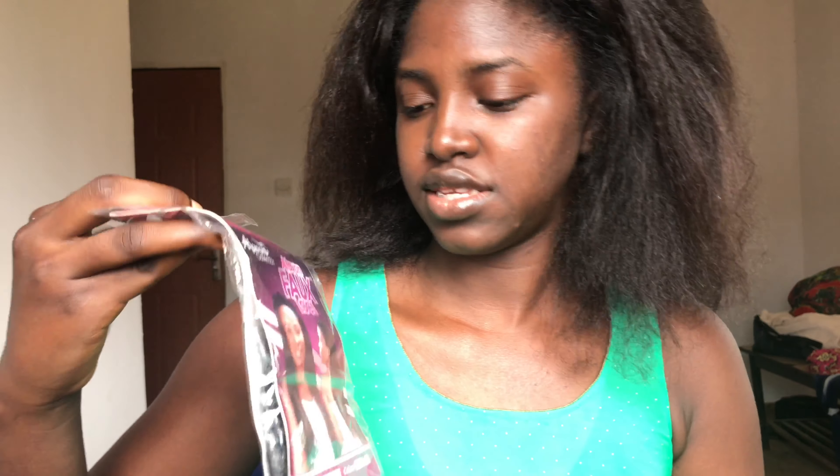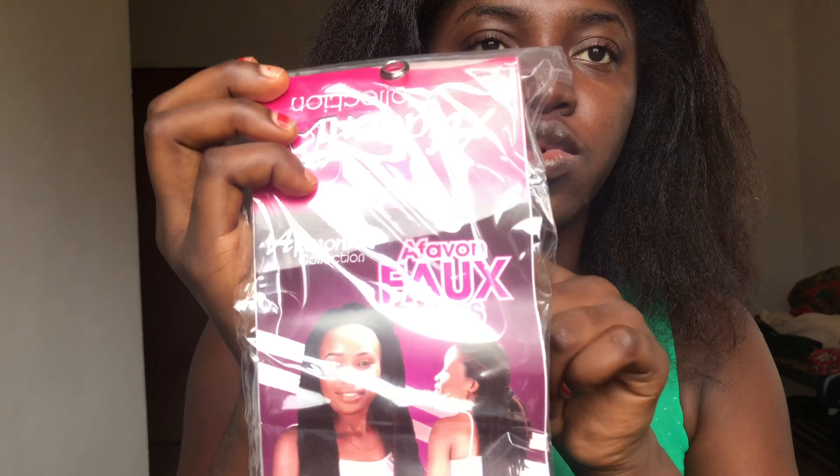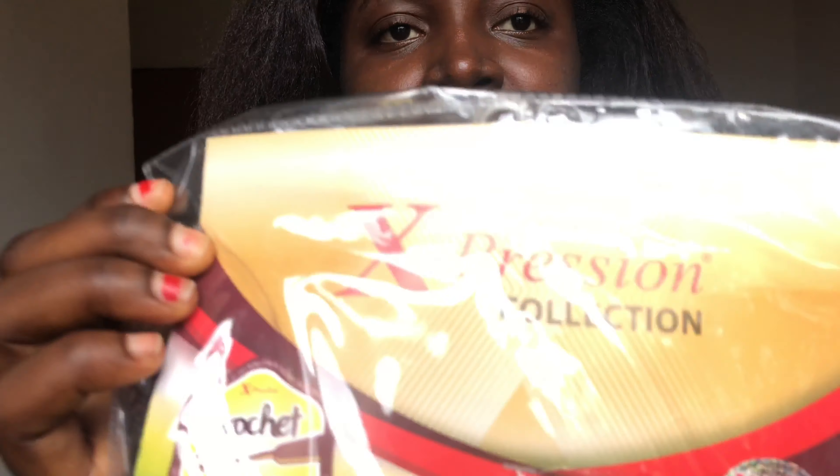Before I start, I'm going to show you everything I'm going to be needing for the hair. First of all, I got this from the market — this is about half a phone for locs. This is what I'm going to be using as the base of my locs. Then for the coating, I got Expression Collection crochet braid in color 2, so it's not completely black — it's close to the color of my hair, which makes more sense. I got two of these, hopefully that'll be enough.